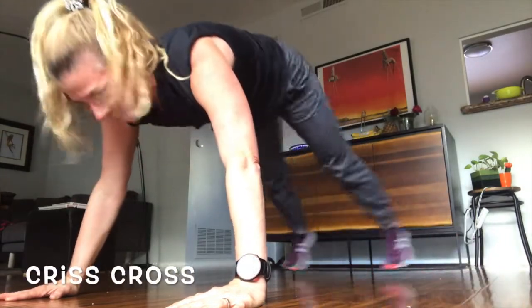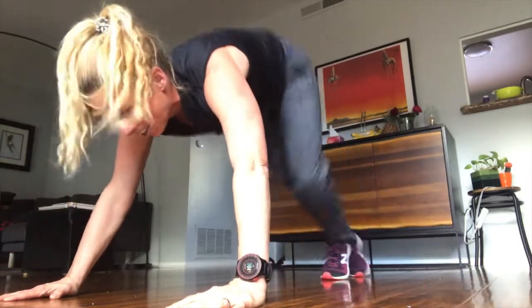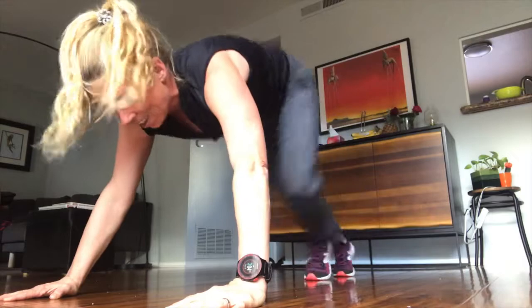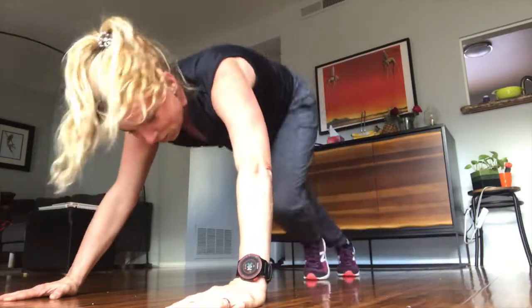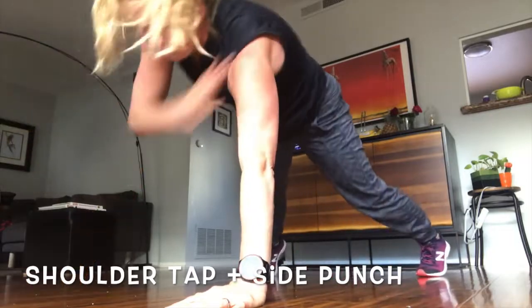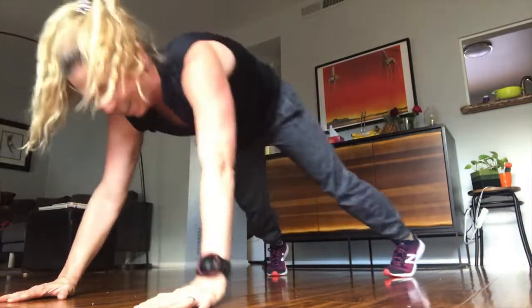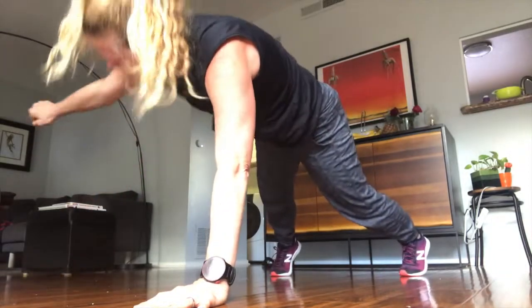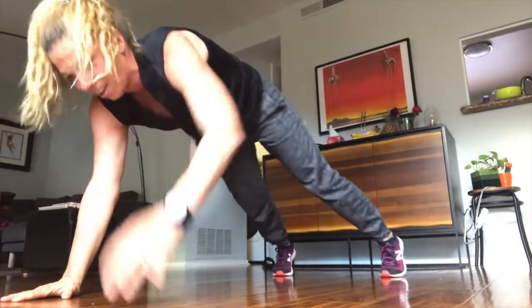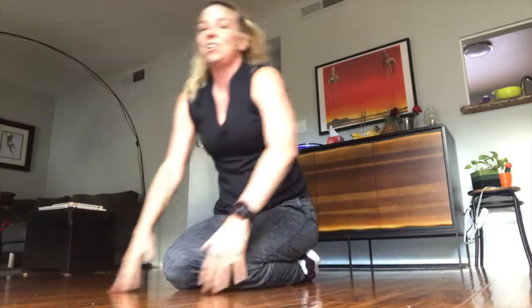Criss cross! Shoulder attack, shoulder attack, one arm punch out! Well done! Not easy, this one.